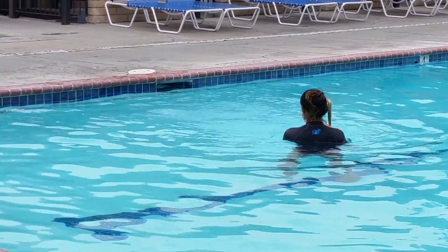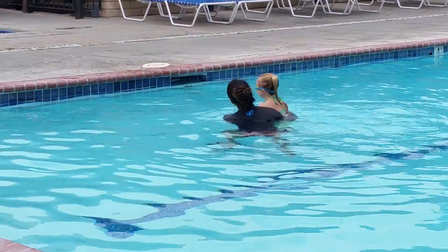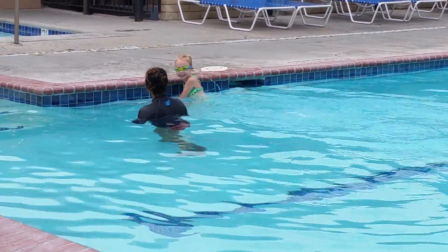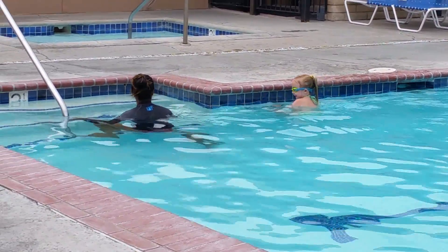Come on, guys. We're gonna come all the way. We're getting halfway done. Swim. One, two. Oh, two. That was way too easy. Way too easy. I'm getting here.